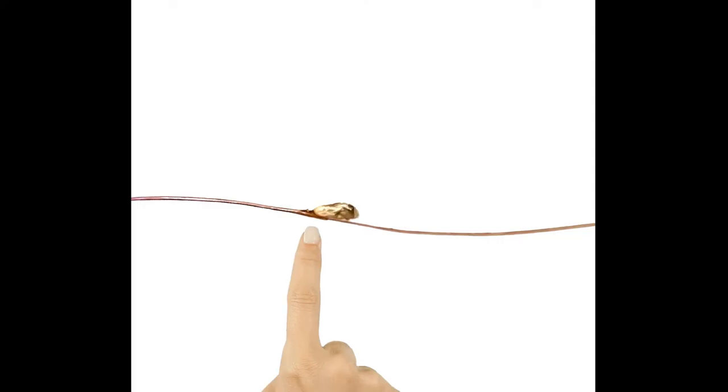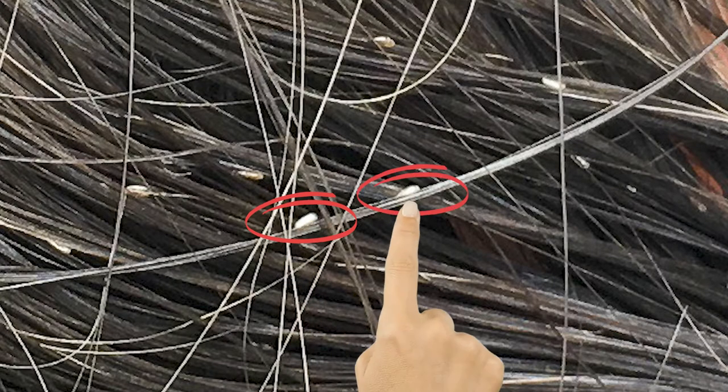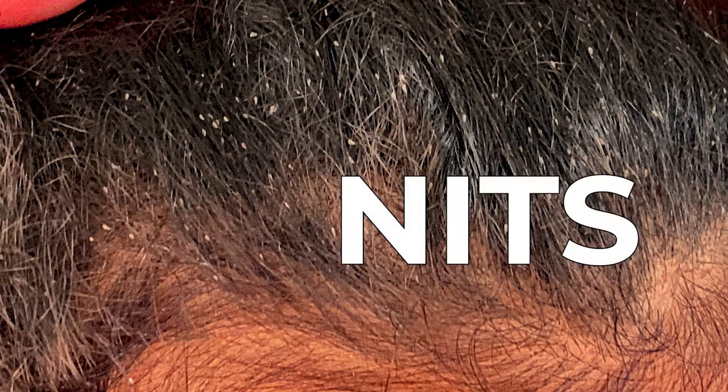After they get to be a really dark color, they hatch — meaning the bug comes out of the egg — and what you're left with is an egg shell. This is what you'll see that looks white in dark hair. It's just a leftover shell after the bug has already left. These white shells left in the hair are what people typically call knits.